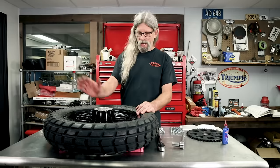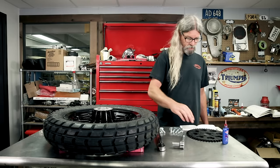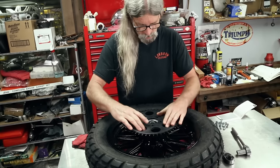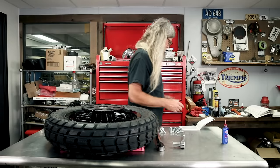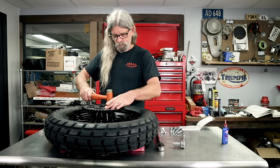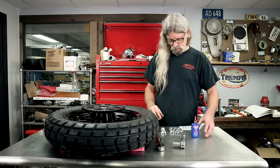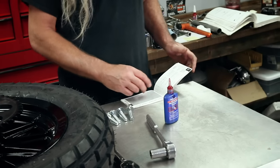We got all our holes tapped out, cleaned out, blown out and ready to rock. Here's the sprocket - hairy sprocket! Get her on there. That's tight - that's really tight. Let's hit it with a hammer a couple times. That looks pretty good. New bolts - always use new bolts, sprocket or pulley, new bolts every time. The torque spec book says sprocket mounting bolts for a cast wheel: 55 to 65 ft-lbs.